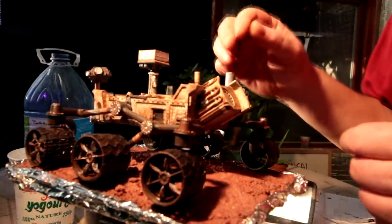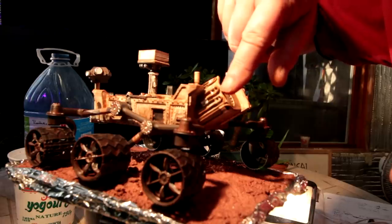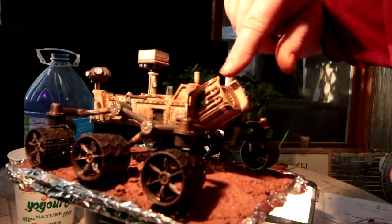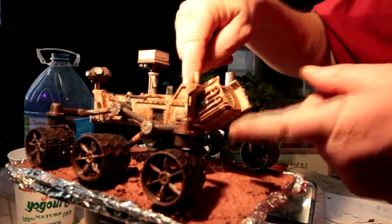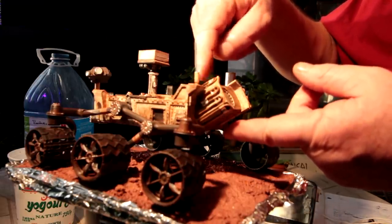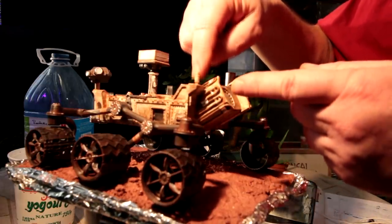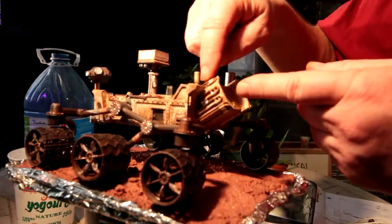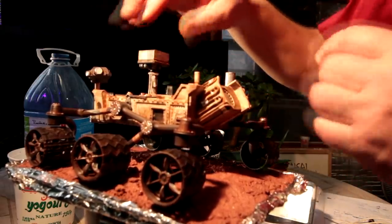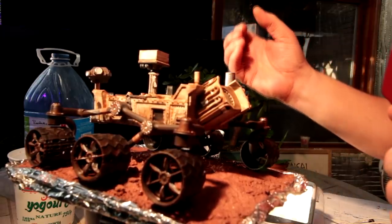I used a lot of iron oxide color to match the color of the soil. I did some detail work on my Curiosity rover — I got some bonsai wire and bent it up for the heating tubes around the reactor, which has radioactive decay that heats up the surrounding area. They pump fluid through these tubes all over the rover to keep it warm on those really cold minus 200 degree days.